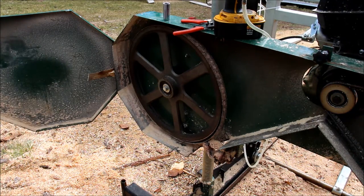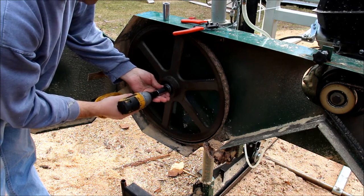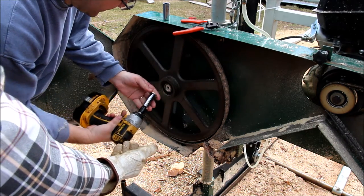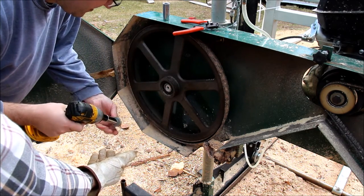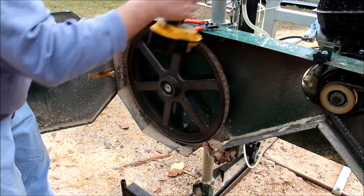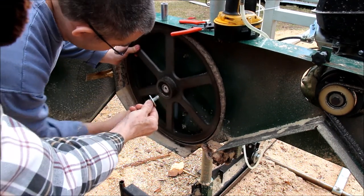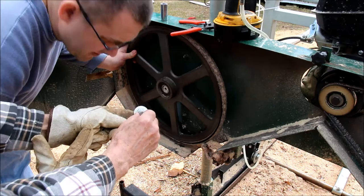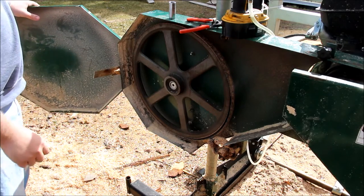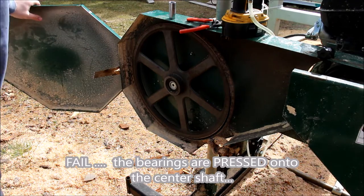The blade comes off. Looks like this is 16mm, so let's take that off. Looks like a lock washer and a washer. Probably need PB blaster and hit the center with a hammer.